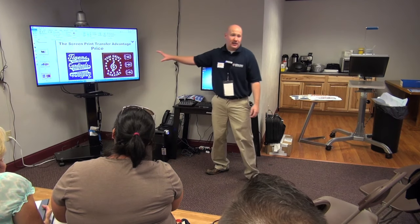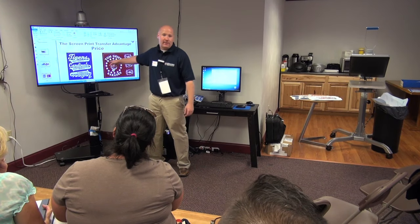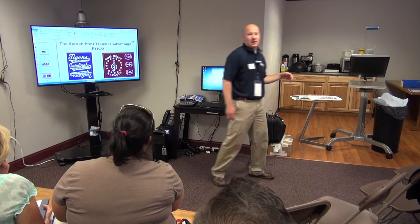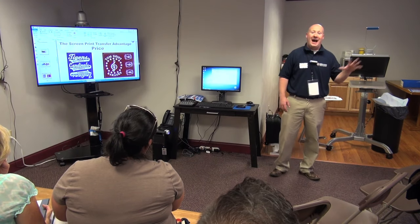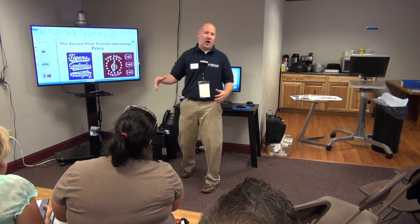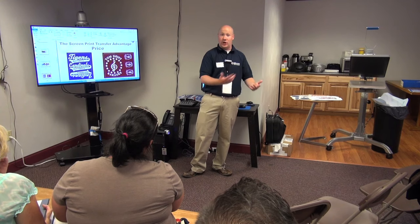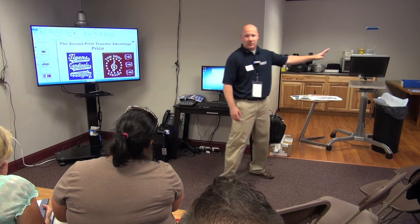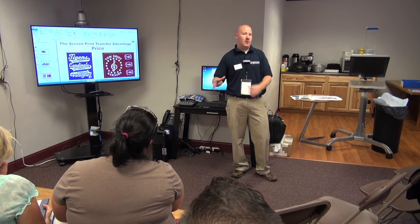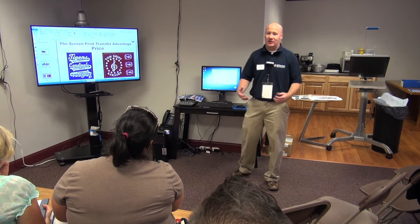Again, it's sheet pricing. You're paying whether it's the same image like on our right slide or different images. The sheet size is 11 and a quarter by 14 inches. I've seen people getting five jobs on one sheet. So if you think about all that profit, you build it into everyone's cost — you could do them affordably for your customer and still make money. Maximize your sheet space, maximize your sheet space.